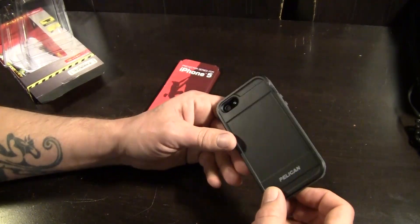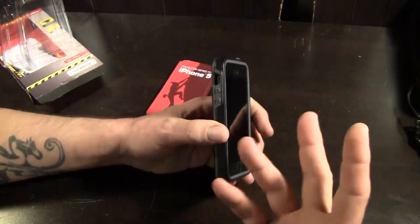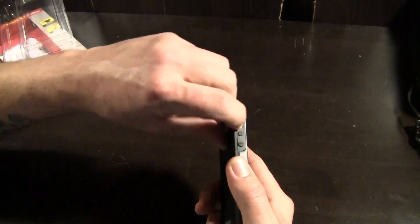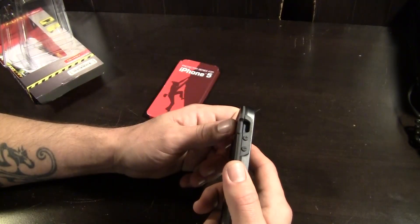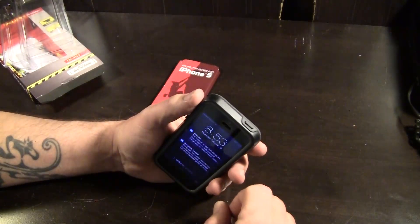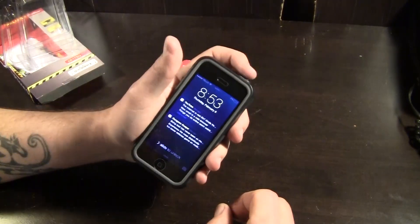Let's go ahead and take a look at all the cutouts and ports. On this side, you do have a generous cutout for your vibrate switch. This case is pretty thick around the edges, being that it's kind of an extreme conditions case designed to withstand impacts, so it's a little bit thick. But there's a generous cutout for the vibrate switch and even with my big fingers I can still reach it pretty easily. The volume up and down buttons are covered and provide a nice tactile click when you press them. Same thing with the sleep/wake button — also covered — though it does require a firm touch; it's not something you just tap.